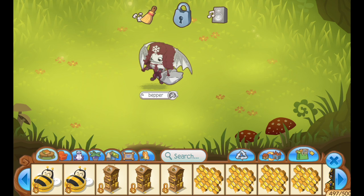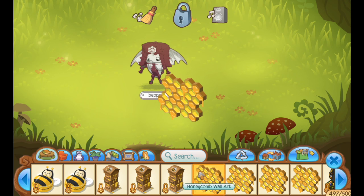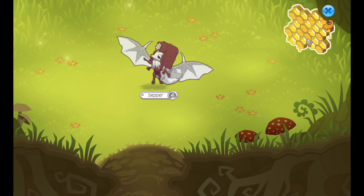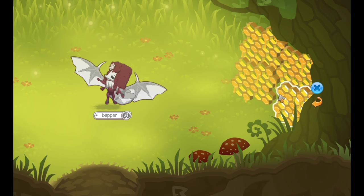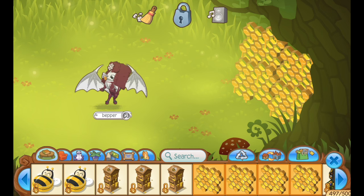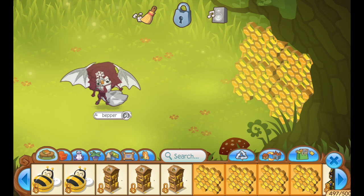So first things first, we have to create their hive, because obviously bees live in hives. It's where they live, it's where they spend their days, it's where they create pollen and honey and stuff. This will be the mega beehive — it is the beehive above all other beehives. This is the bee's knees beehive.